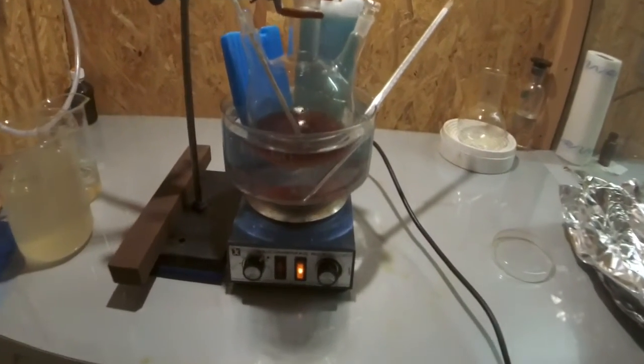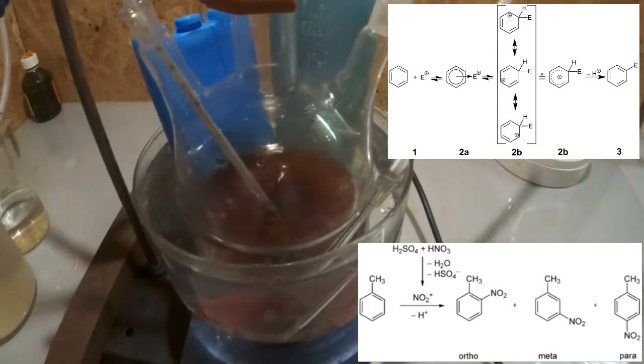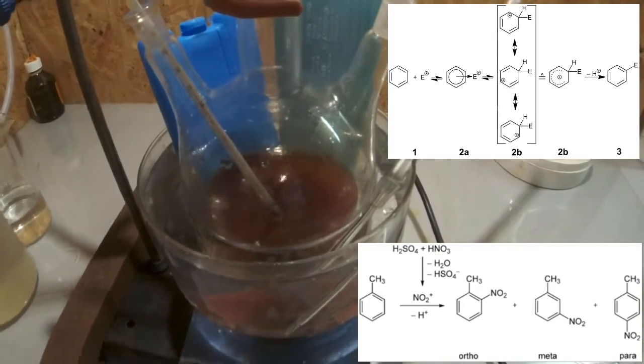Now I'll explain to you what is happening. At first a pi complex between the nitronium ion and the aromatic ring is building. This allows the electrophile to attack the aromatic ring. This forms an intermediate which splits the hydrogen off and forms the final product.